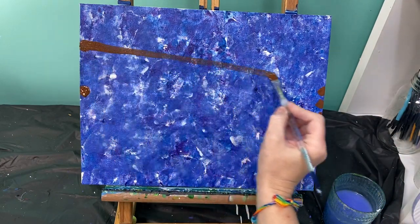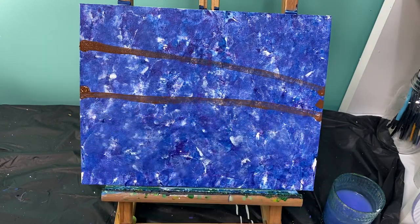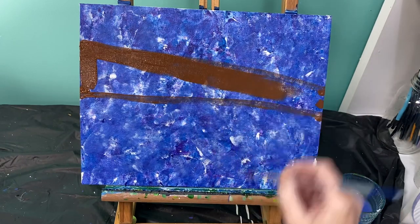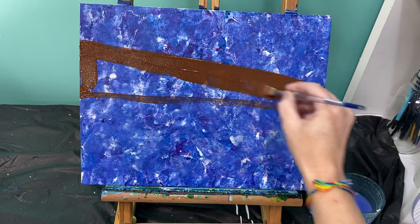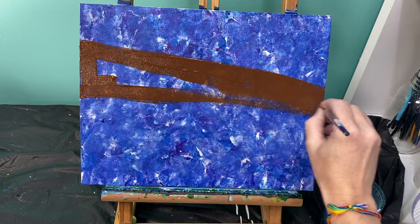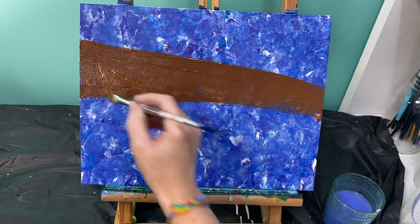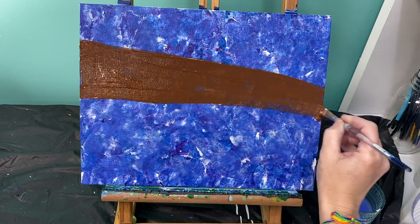I'm just going to connect the top dot and the bottom dot. Now that I've got my top and bottom dot connected, I'll go ahead and paint those in. Now that I've got those painted in, I'm going to add a little bit of detail and smooth out those lines a little bit.